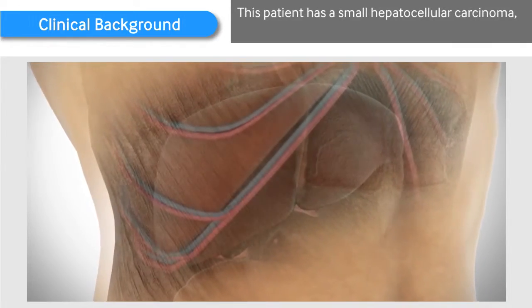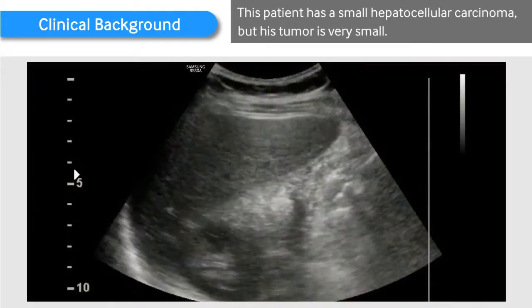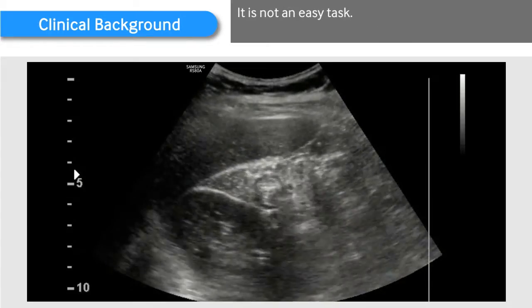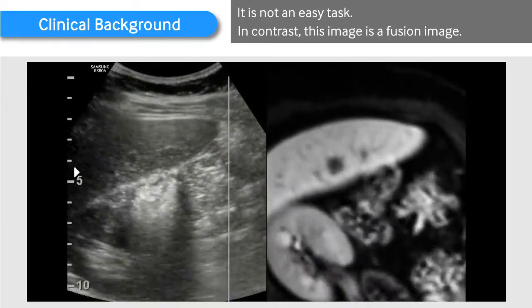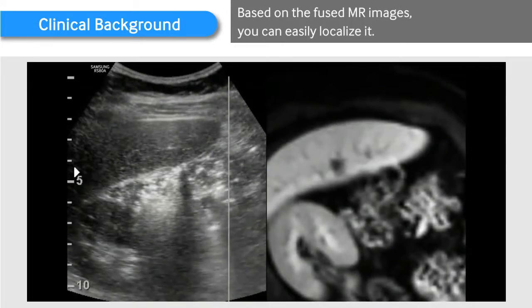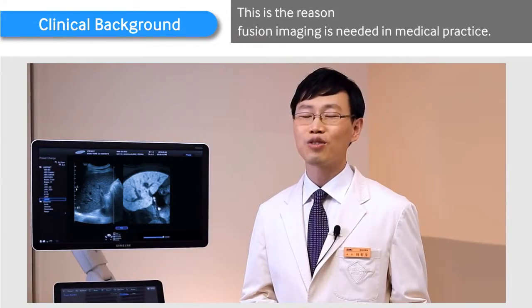This patient has a small hepatocellular carcinoma, but his tumor is very small. On this ultrasound image, can you detect the tumor? It is not an easy task. In contrast, this image is a fusion image. Based on the fused MR images, you can easily localize it. This is the reason fusion imaging is needed in medical practice.